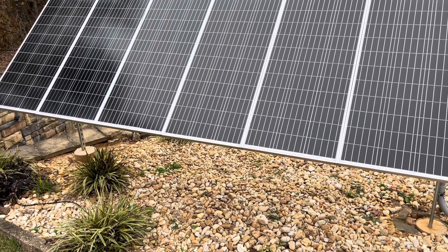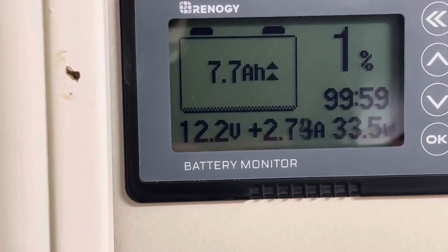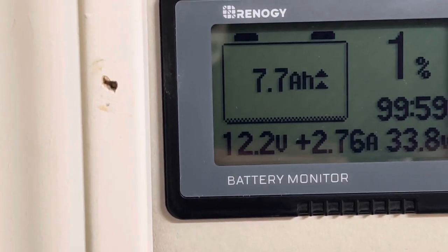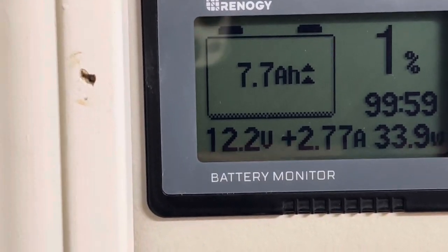Let's go see how much energy we harvested in about an hour and a half. After an hour and a half or so, we're bringing in 33 watts — not much. One percent of the battery back in, just a few amp hours. It's at 11.7 and now we're at 12.3, only bringing in about 2.7 amps. That's the reality of a stormy day with no sun in the winter — this is 600 watts of solar.